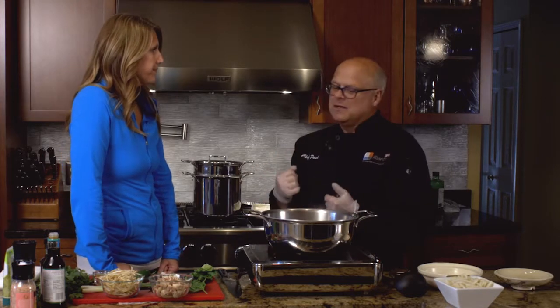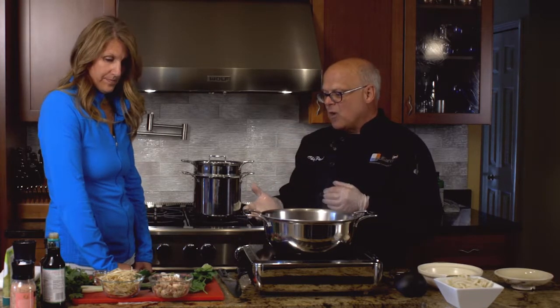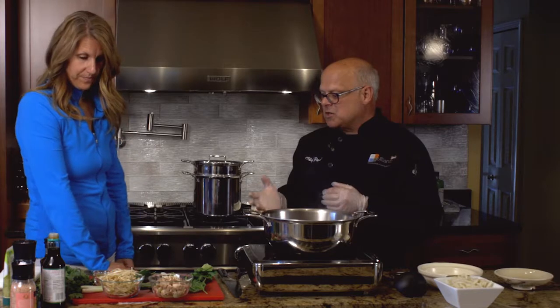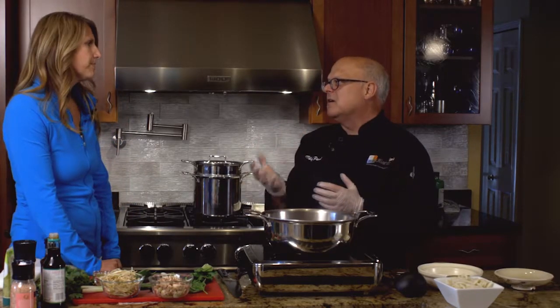And today we're making pho. It's a Vietnamese dish and it uses noodles. But the classic thing of pho is the beautiful array of fresh herbs, vegetables and flavours of the Orient.